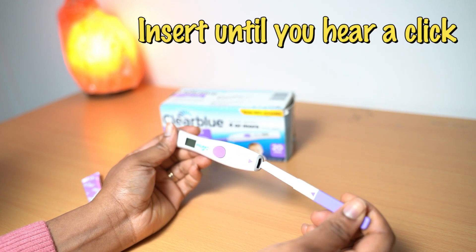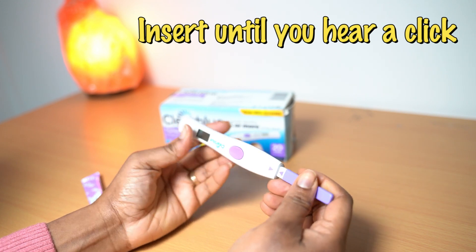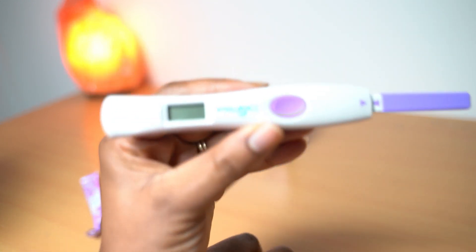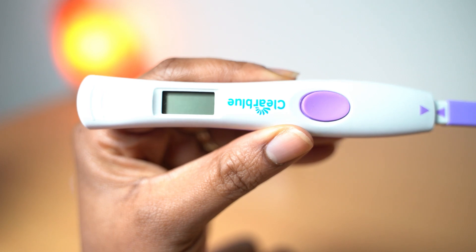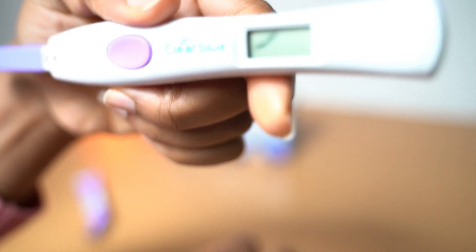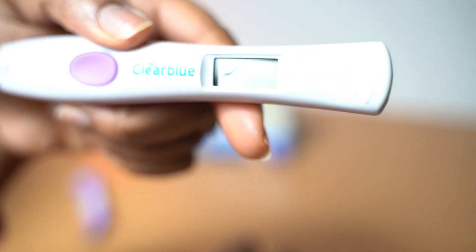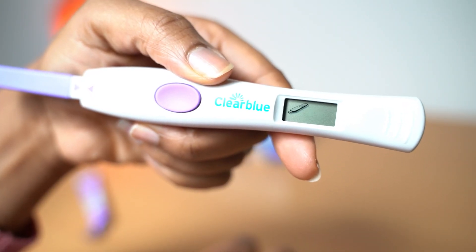So if I pull this inside like that — if you look, it's blinking. See, it's blinking. If I turn it like that, it blinks and look what it's showing — it's ready to be used.